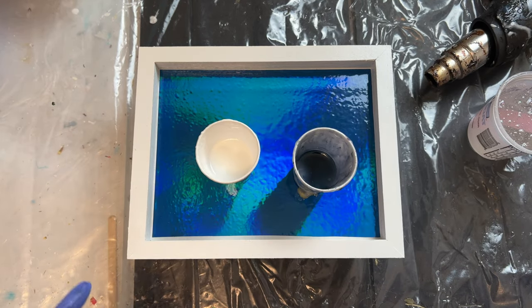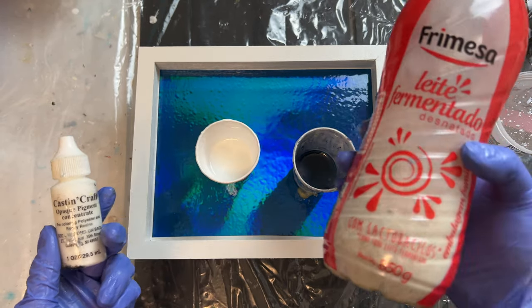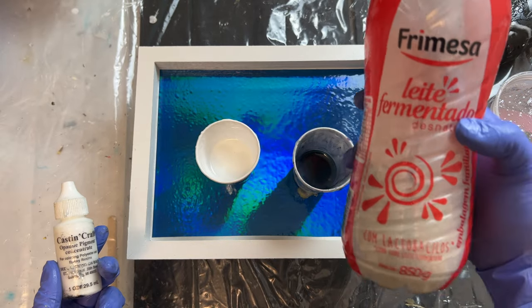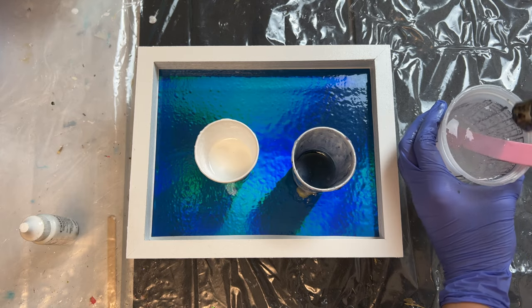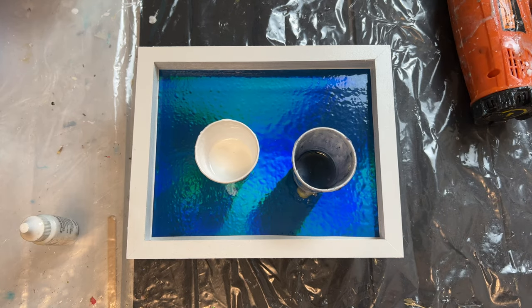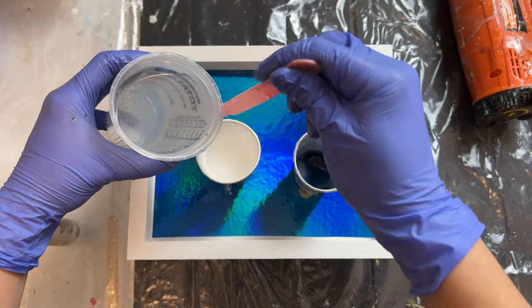Now our resin is fully mixed and we are going to split it up into three parts. We need a little bit of white — I'm using Casting Crafts opaque white pigment — we need some for the sand, and then we're going to leave the rest to be clear for our waves.